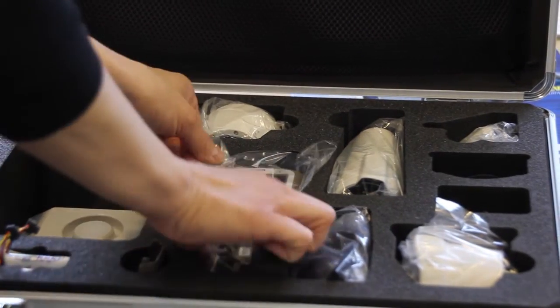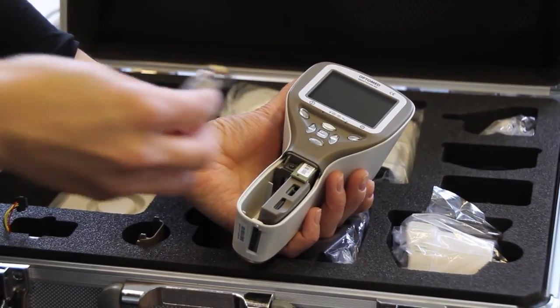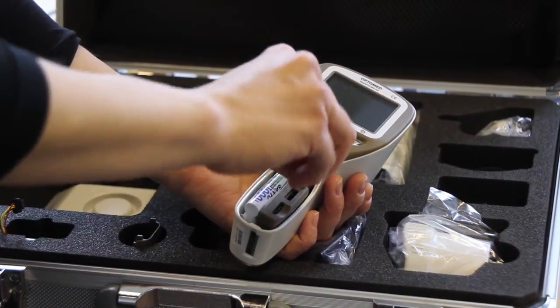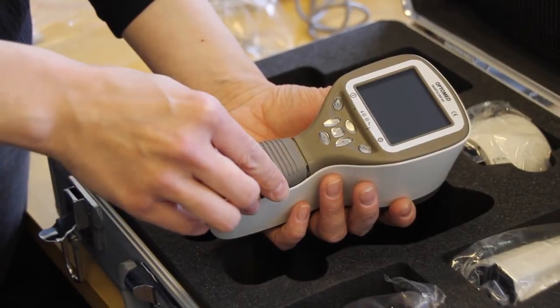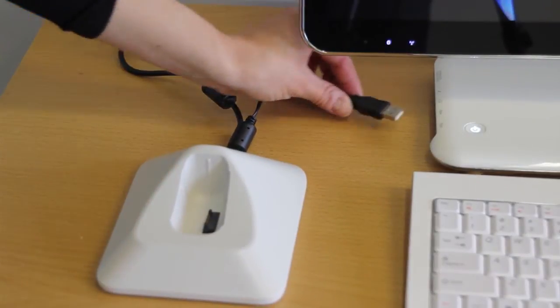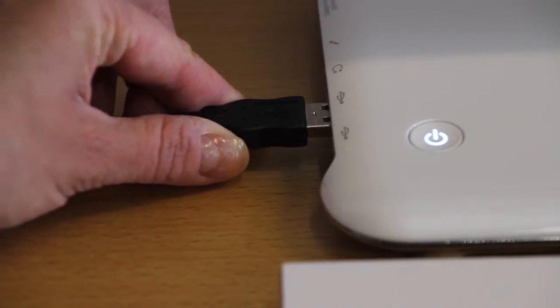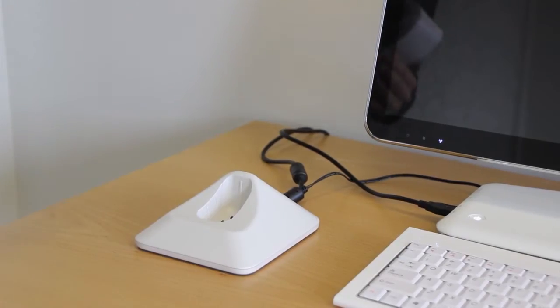Initial setup. Before first use, remove the device from packaging and check that all parts are undamaged. Insert the battery into the camera and close the battery compartment cover. Place the cradle next to a computer and attach the USB cable to connect to a power source. Then place the camera gently in the cradle.